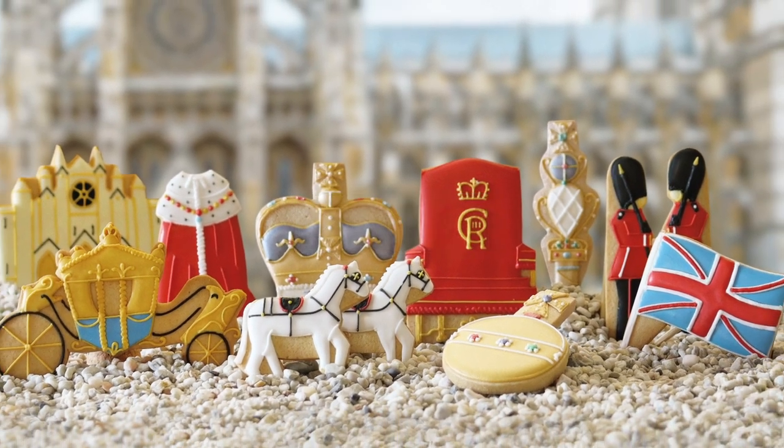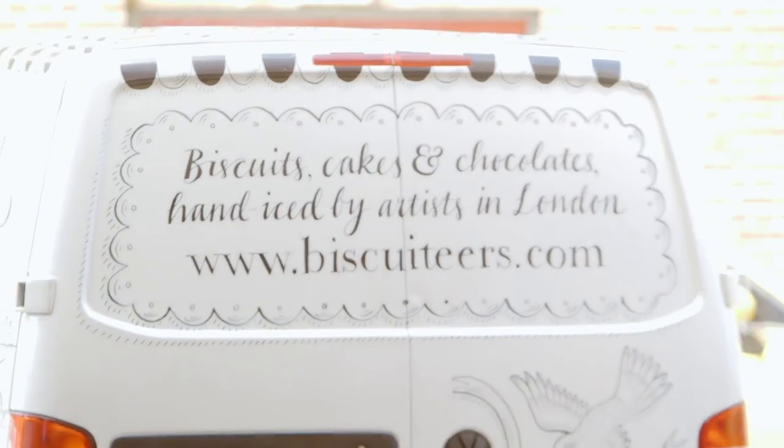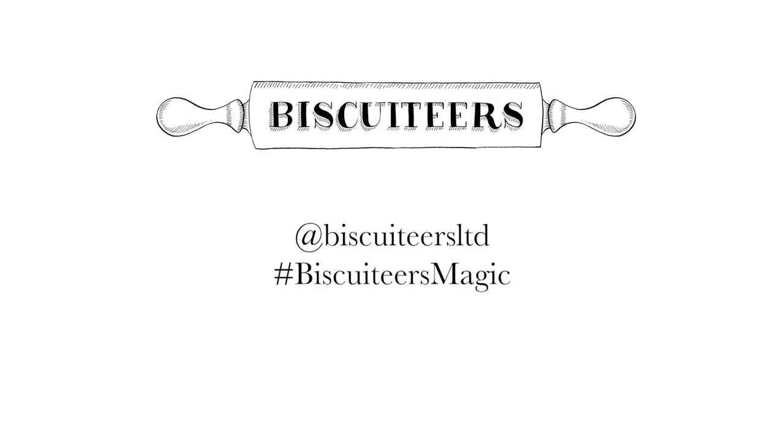And if you enjoyed this video, don't forget to like and subscribe. Tag us in your biscuit creations by using our Instagram handle at Biscuiteers LTD or use the hashtag #BiscuiteersMagic. Happy creating!